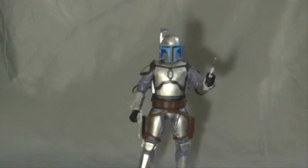This is the Black Series Jango Fett action figure. Now what we do is first start out with the box, like always.